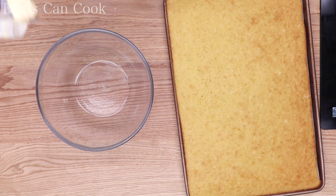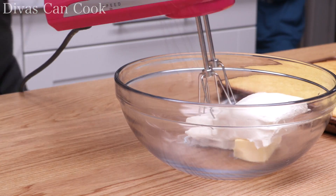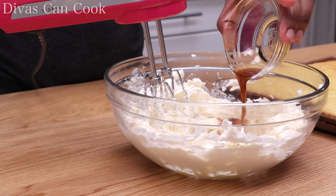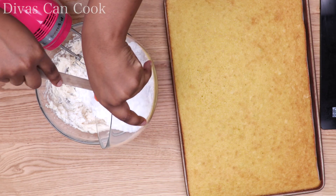Let's make some frosting. I'm going to add some butter into a bowl, some cream cheese — everything is nice and soft — and mix it up until it's well combined. Then I'm going to add in some vanilla extract, of course, and some powdered sugar.